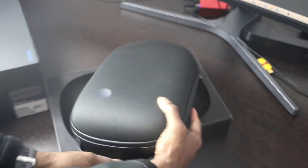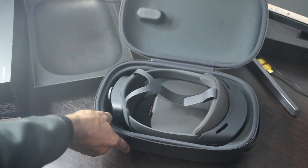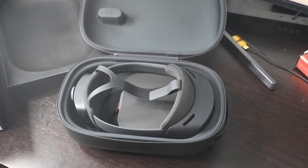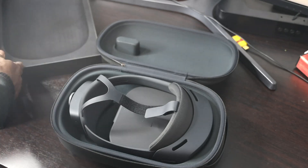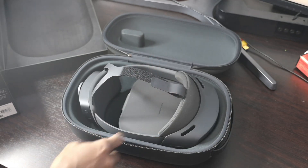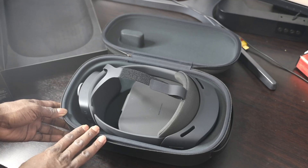Here is the HoloLens device — that's what it looks like. A lot of times when you see a device this expensive you get disappointed with the packaging, but not this one. The packaging is super well thought out. They knew they're giving you an expensive device, so they give you a carrying case that can protect against drop damage, because nobody wants to replace a $3,500 device. The material on the case is not cheap.